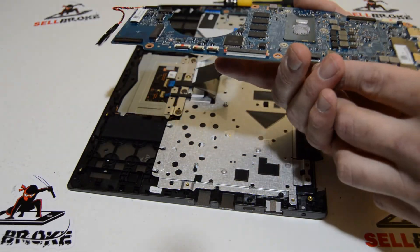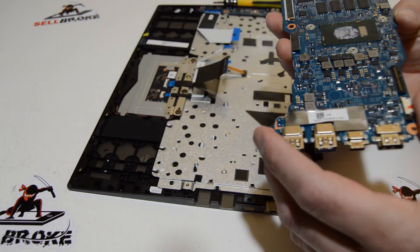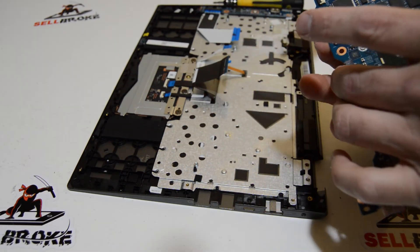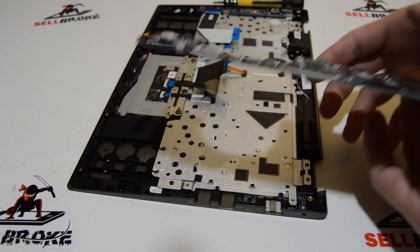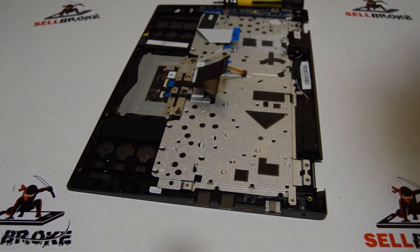It looks like this one has onboard RAM and there's no RAM expansion slot, so you can't upgrade the RAM on this — you can only upgrade the SSD and maybe the Wi-Fi card.